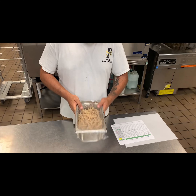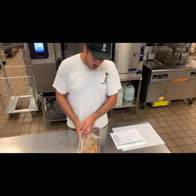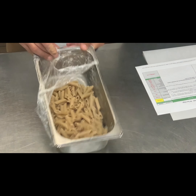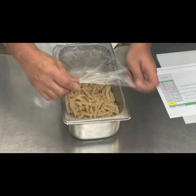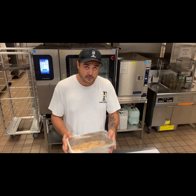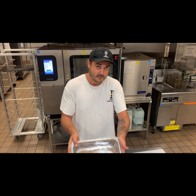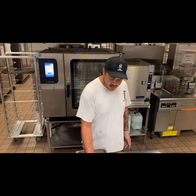We're heating the frozen pasta underneath hot water in a colander. At that point, shake off all excess water. Once it's soft, put it into a container, spray it really well with pan spray, cover with plastic wrap, and put it into your hot box for service. Make sure you spray it really well so none of the pasta sticks together.